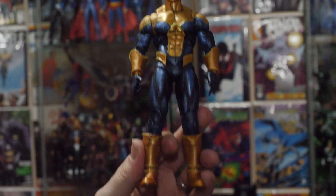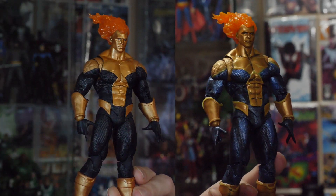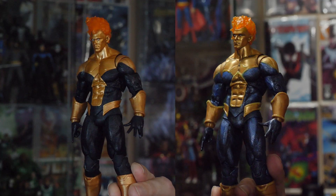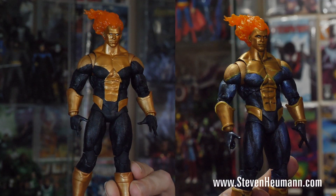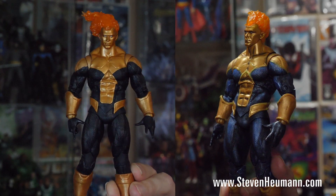Told y'all it would be quick, and it was, but it made a huge difference on this Wave Rider. Sometimes that's all you need is just a little TLC to make these characters pop. Having him now look much more comic accurate with the shininess, the gleam that he's got, the energy — I dig this guy. He's going to have a prominent place on my shelf now, whereas before he was just another figure. Thank you guys so much for watching. I hope you enjoy these videos. I'm Stephen Heumann — check out StephenHeumann.com for all my novels, and I will see you next week.